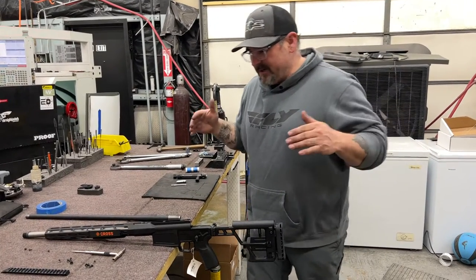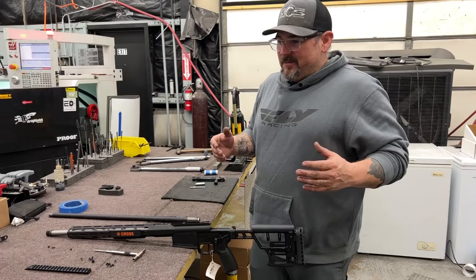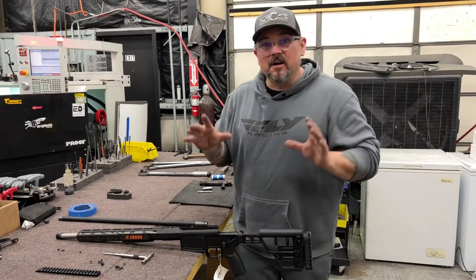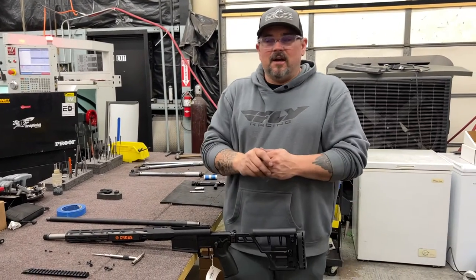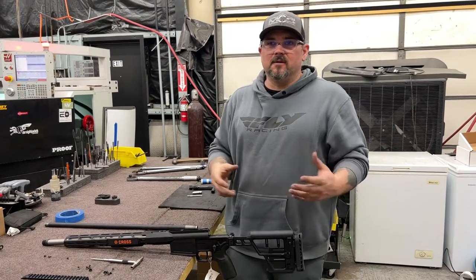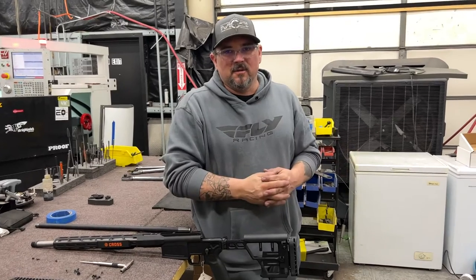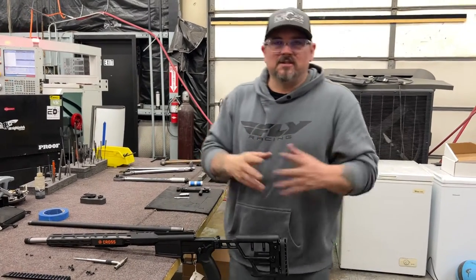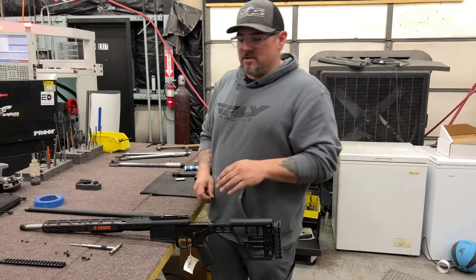Hey guys, Nick Arnold here. We're going to go over the SIG Cross Rifle. We're selling a ton of these barrels and we just need to get some information out to you guys on how to install them. Before I get going, if you are not 100% confident in what you're doing by the end of this video, don't attempt it. You can send your rifle over here, we will install it for you, or you can take it to a competent gunsmith in your area. At least pay somebody once to have them show you how to do it. That's my best advice. But most of you should be able to do this install by the end of this video.